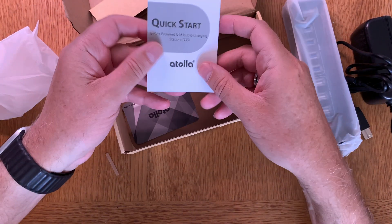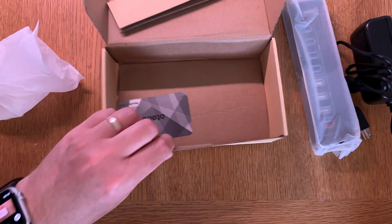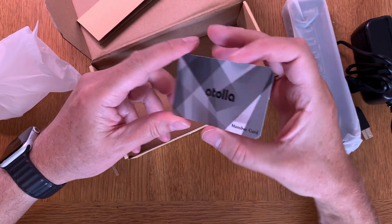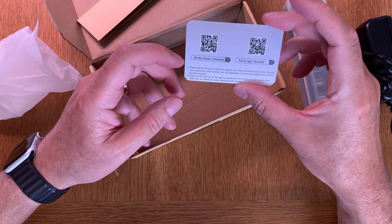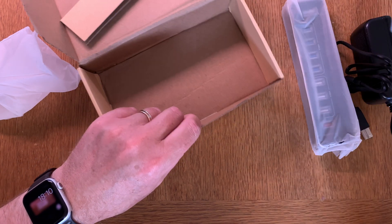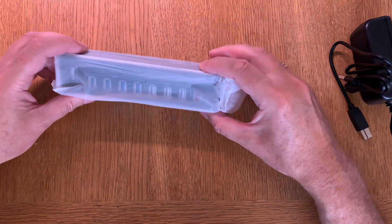Here we have a quick start guide, a member card, and a sticker. You can get a two-year warranty on this product, which is nice. Go check Atolla's website — they have a lot of cool stuff. So let's check out the hub itself.